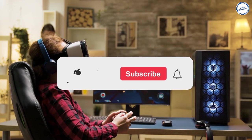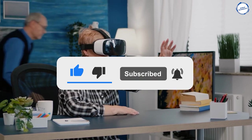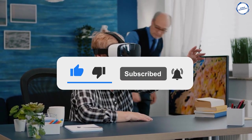So that's it for the video guys — make sure to drop a like, subscribe to our channel, and hit the bell icon for more updates. See you all in the next video!